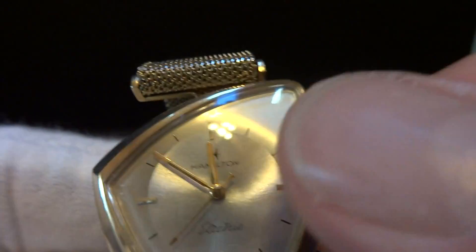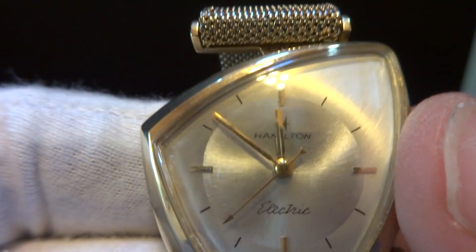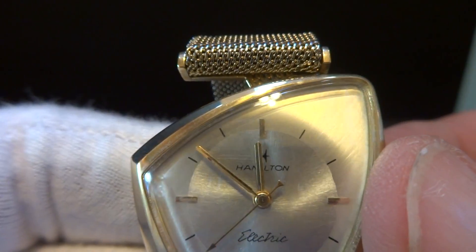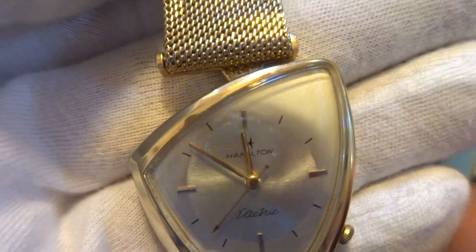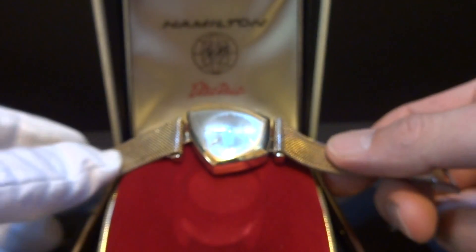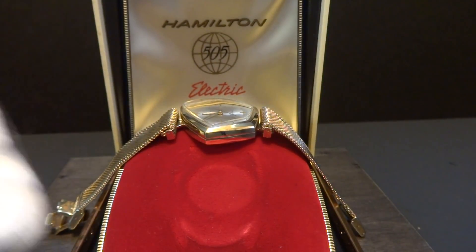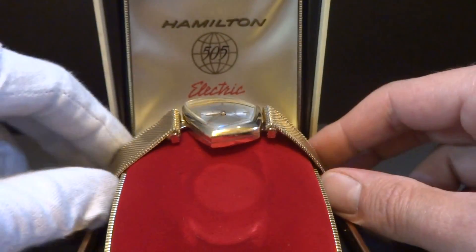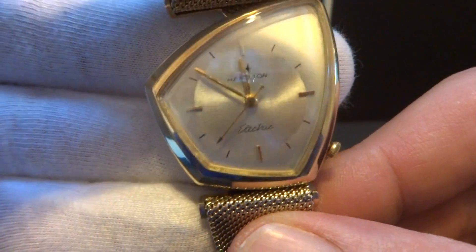The dial has been professionally refinished, so I want to be honest about that. It was done to a very high quality, as you can see, so no worries there. In summary: highly desirable, very rare Hamilton electric Altair watch. Most importantly, it's a complete package that comes with the inner box, the outer box, all of the papers, even the little napkin. This watch was just serviced, and so it keeps excellent time.